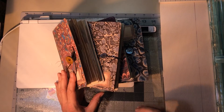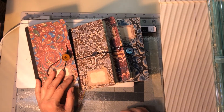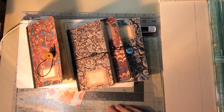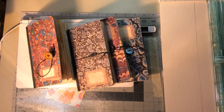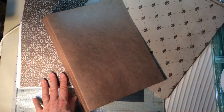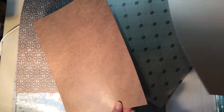Anyway, I'm having fun with file folders and the fun shall continue. I'll see you in the next video. Bye. I forgot to say that I will be using cardstock to fortify this file folder.